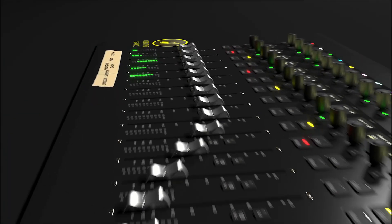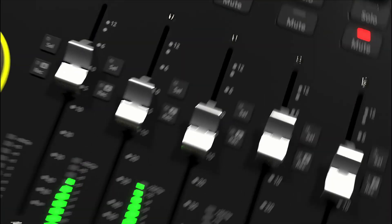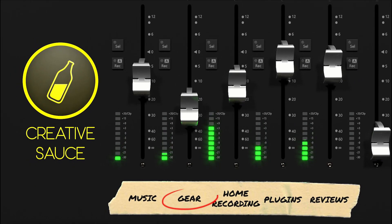Today in part two of my Presonus Studio 192 review I'm going to be installing and setting up the interface. I'm going to be installing the Presonus Studio 192 interface — I've got to take my old gear out and put this in, then set up the drivers and that kind of thing, so it'll be interesting to see how smoothly that goes.